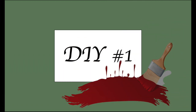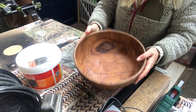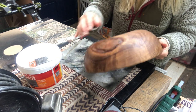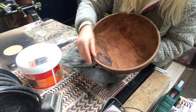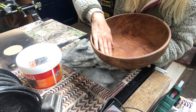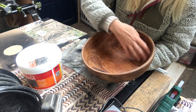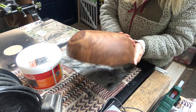For my first DIY I have this beautiful wooden ball for salad, but it is broken. The salad dressing comes through there so it's no good to use for that anymore. It's made out of olive tree wood — so beautiful.